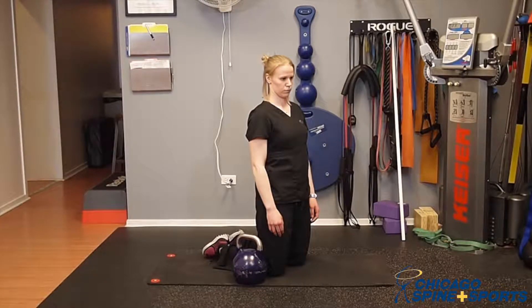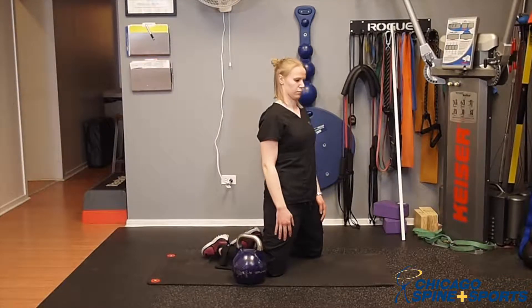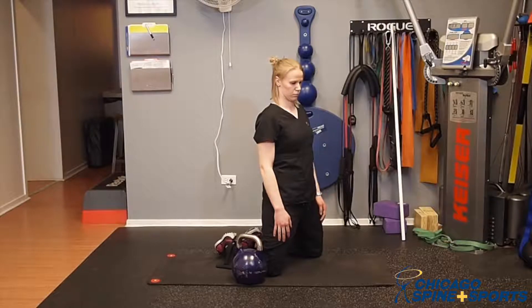What she's doing is on both knees she's going to spread her knees so that she feels a slight stretch on the adductors, and now she's going to bring her toes together so she forms a triangle position with her legs.